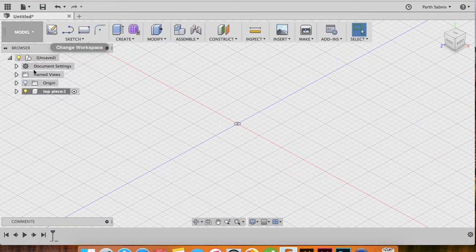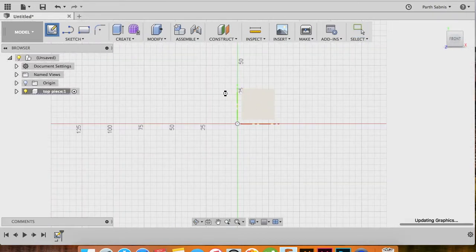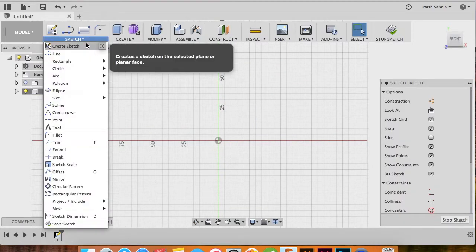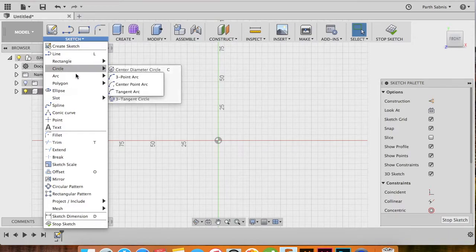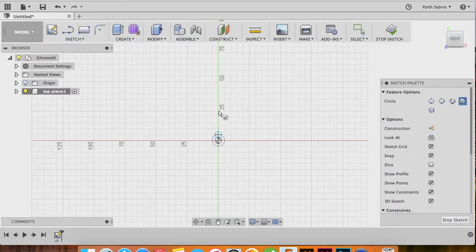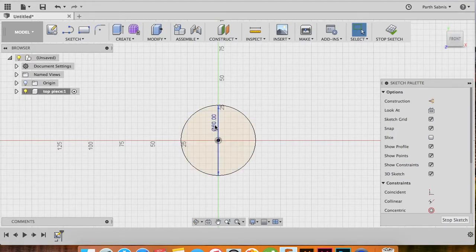You'll now see that Fusion creates a new component. Inside this new component let's start sketching the Pokeball. Head to the front view, create a sketch, choose the plane, and now let's create a center diameter circle of 60 millimeters. Head to the Sketch drop-down and in the Circle option choose Center Diameter Circle — you can also type C on your keyboard. Select the center of the work plane as the center of your circle and type in 60.